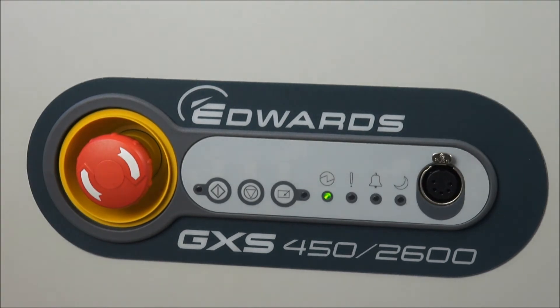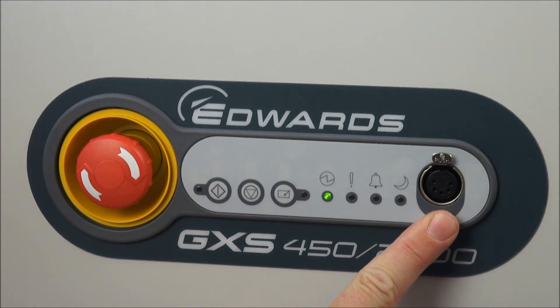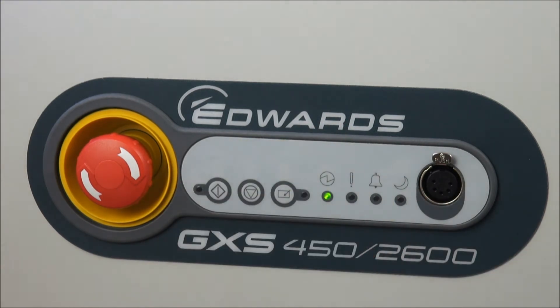The other feature on the dashboard is at the end: the serial port, or PDT port, which is used to plug in the portable display terminal — an optional handheld terminal.